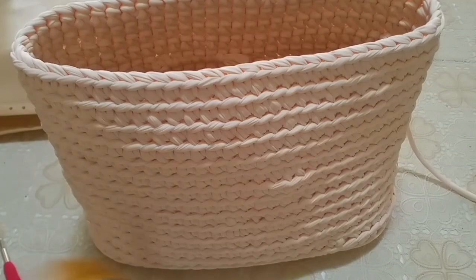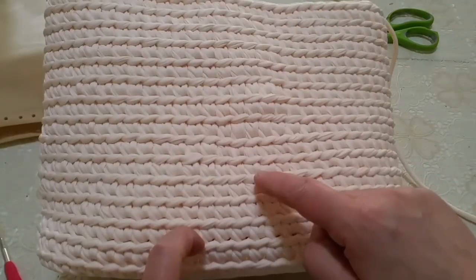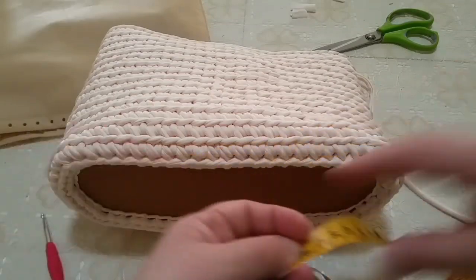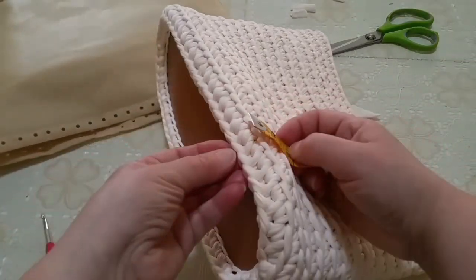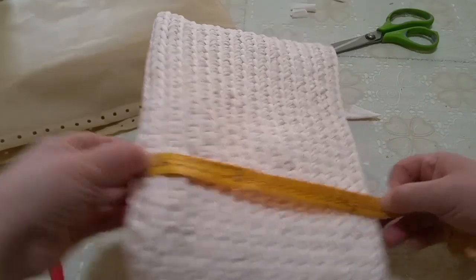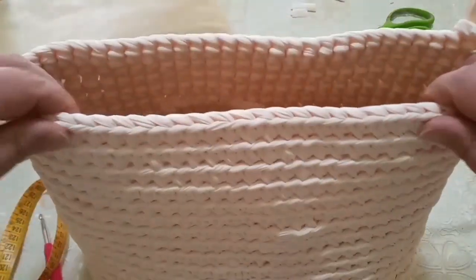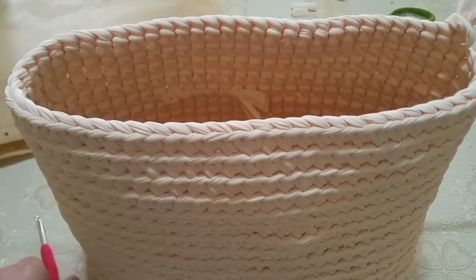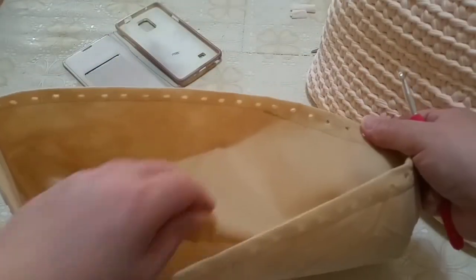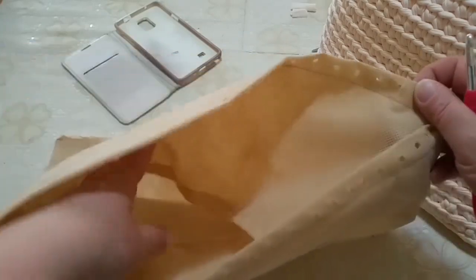Io ho terminato i miei giri, che sono in totale — dal primo — 1, 2, 3, 4, 5, 6, 7, 8, 9, 10, 11, 12, 13, 14, 15 e 16 — per un'altezza totale. Conto sempre dalla prima triccina, per un'altezza totale di 23 cm. Ve lo dico perché magari se vi piace un po' più alta potete aggiungere giri — io non preferisco, soprattutto mia figlia non preferisce le borse molto alte. Internamente poi andiamo a mettere la fodera a sacchetto con i fori e avrà la chiusura proprio a sacchetto.